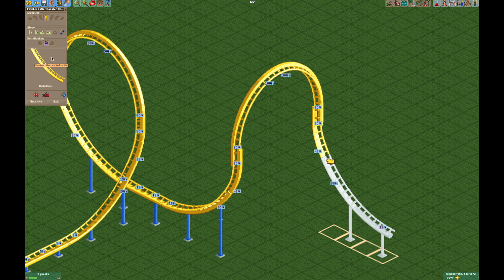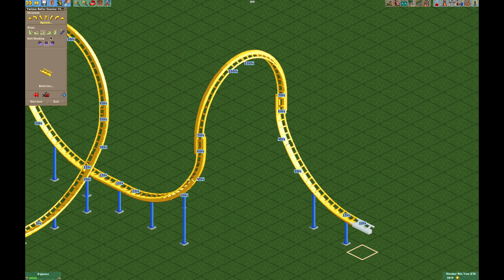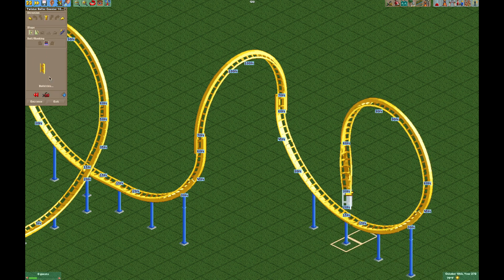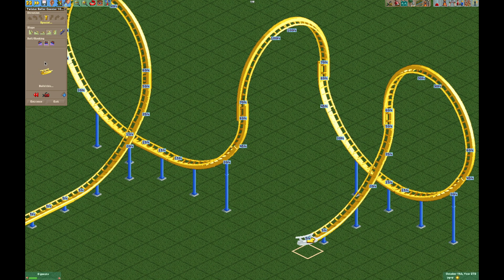For now this is the best we've got for large corkscrews, but you could also do something like an amelman, which is also something we can't really do well in the game. Just a little bit of track merging is all you need. Now we have a nice looking amelman, and if you want you can even do different sizes — we can make a smaller corkscrew here if we wanted.